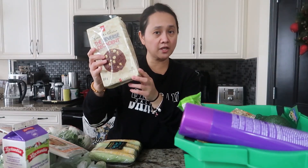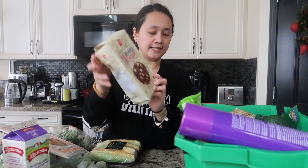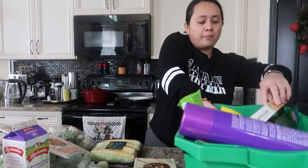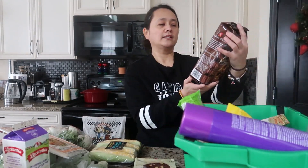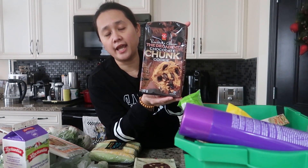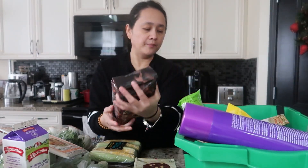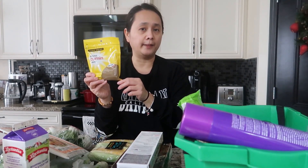I also have white chocolate chip cookies at $2.48, and one decadent chocolate chunk cookies at the same price — $2.48. The chocolate chunk cookies are similar in taste to Chips Ahoy.